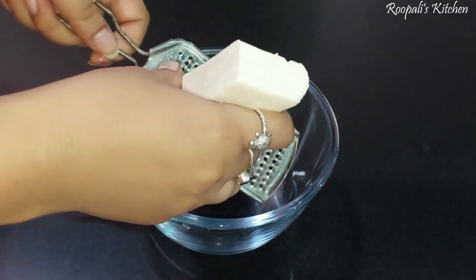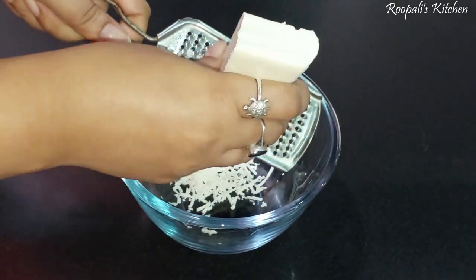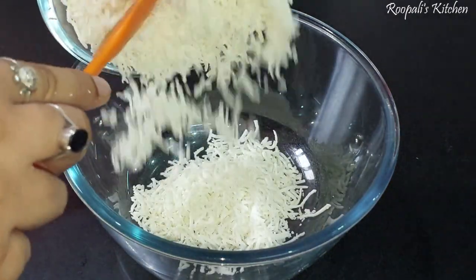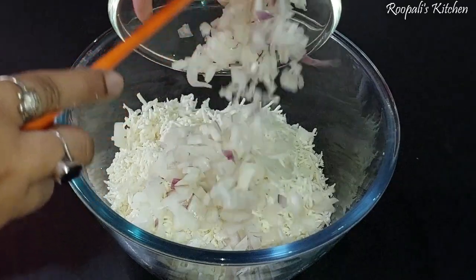Here I have prepared paneer, about 100 grams. I have put the paneer in a bowl and now I have made a mixture with the paneer.